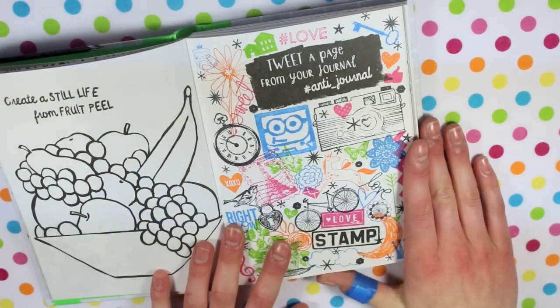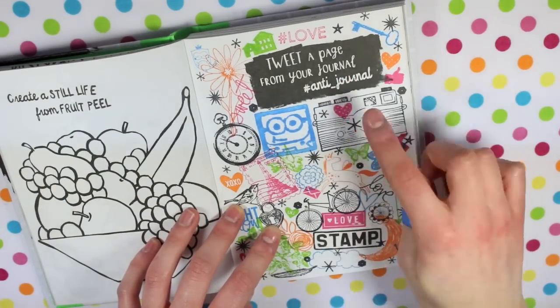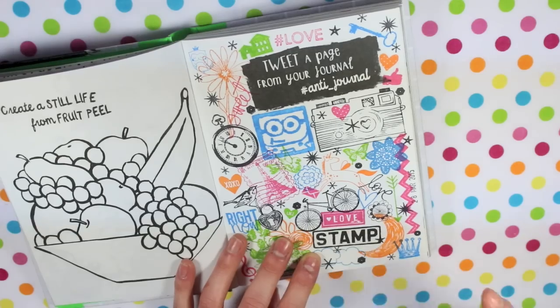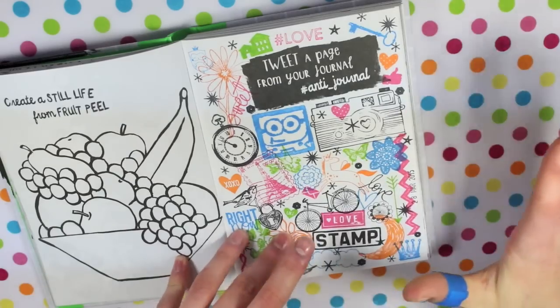So the first page I did was this page. The two prompts are this little one here and then also this one. The one that I did was 'stamp'. I just got all of my stamps out, all of my inks, everything and just kind of went a bit crazy.